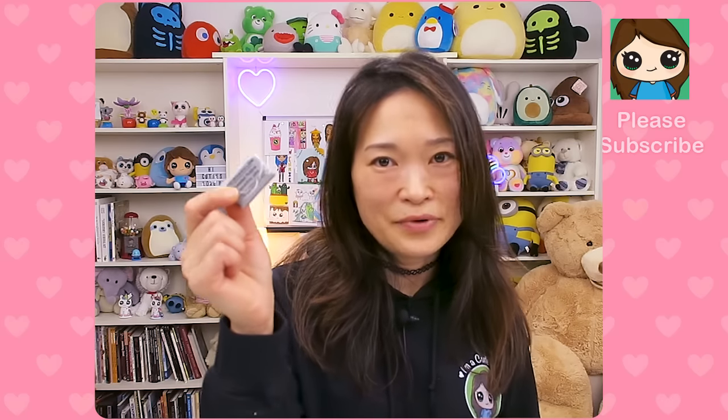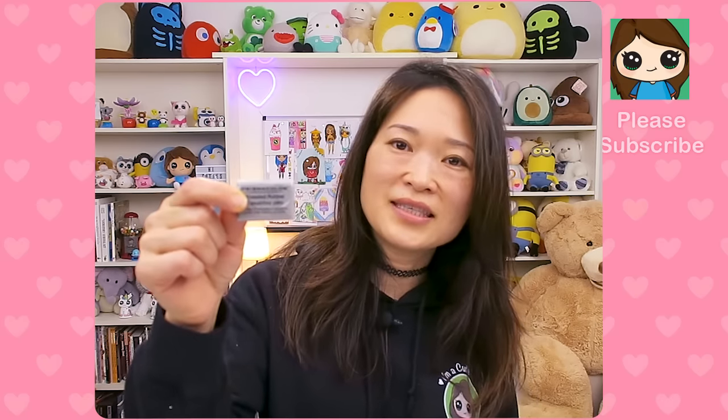I forgot one of the big things I wanted to show you — this is a kneaded eraser right here. I'm not sure if there are other brands but this is what I like to use when erasing.